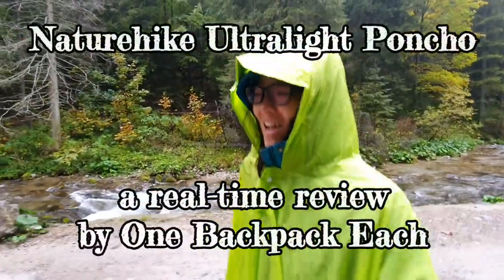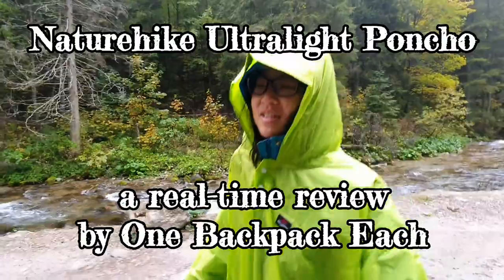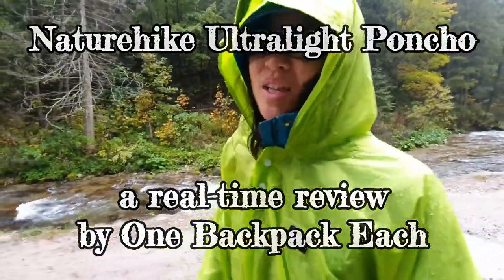Hi, one backpackers! Today I'm going to review this ultralight poncho from Nature Hike.